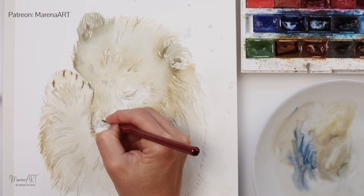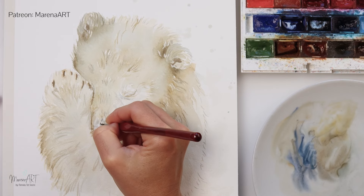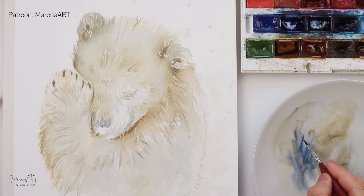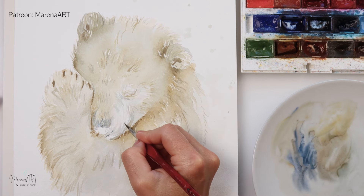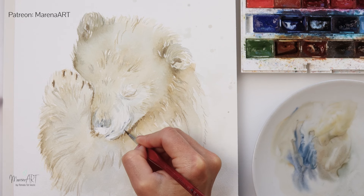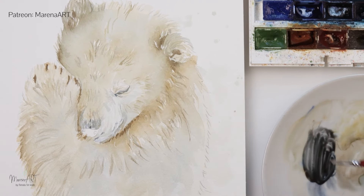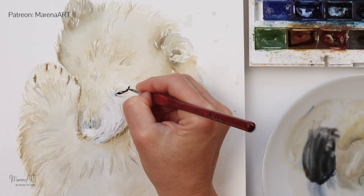Again using the same colors. Now with a mix that has a little bit more blue, I'm painting around his nostrils and around his mouth. Also around his eye — first I've added some lighter blue and then on top, now that this part is wet, I'm adding quite saturated pigment.